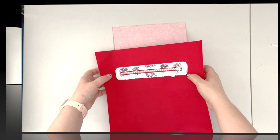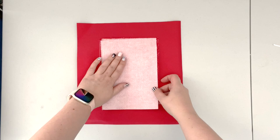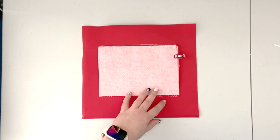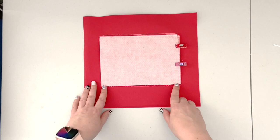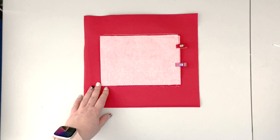Now that we've top stitched the zipper pocket lining onto our main panel, we're going to close the pocket. Flip the top lining panel onto the bottom lining panel and clip together along the sides and the bottom. If you have a small difference in length, that's within the seam allowance and it's fine; if any panel is too long you can just trim it — the pocket will be a tiny bit smaller but it won't affect the functionality of the bag.